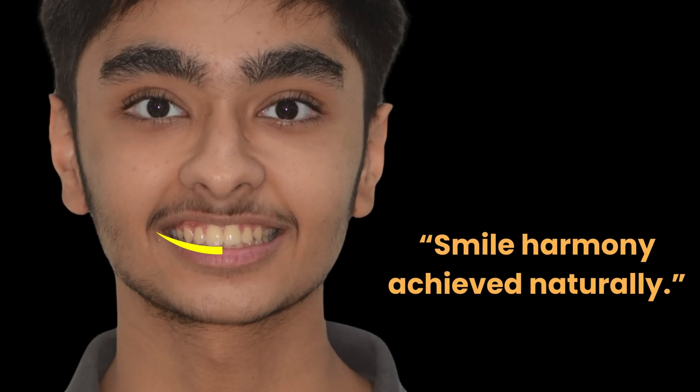After two years, see the sparkle in his eyes, the confident smile, and the forward, balanced profile. The smile curve now matches the lower lip, no dark corners, and the upper lip perfectly touches the teeth edges.